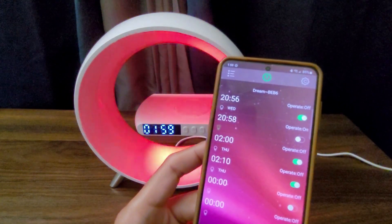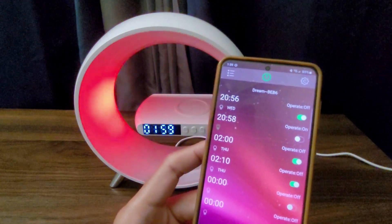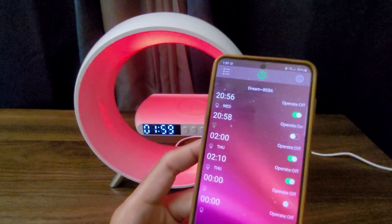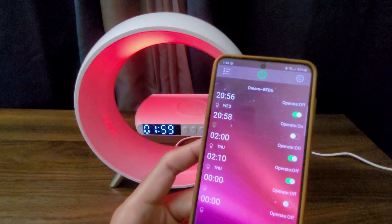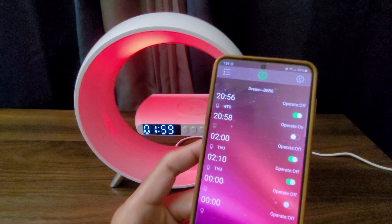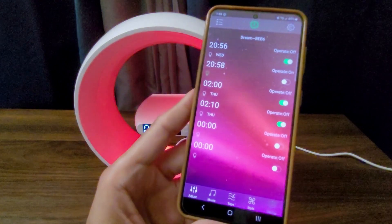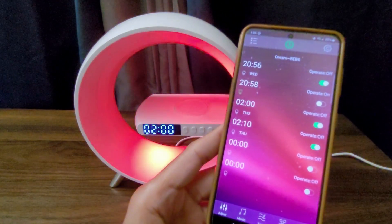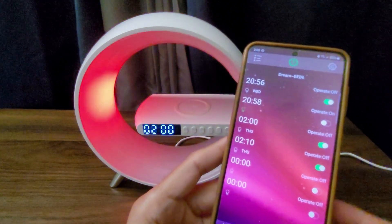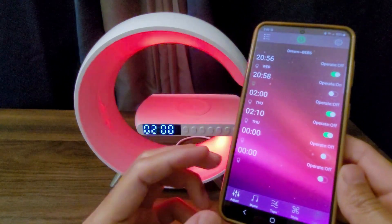You also have a feature to turn the lamp on, which is useful when you're waking up in the morning. It has a nice yellowish light that turns on little by little. I wish they had included a way to modify the time on the lamp itself, but I don't think they have this feature. So you have to modify the time using the buttons.